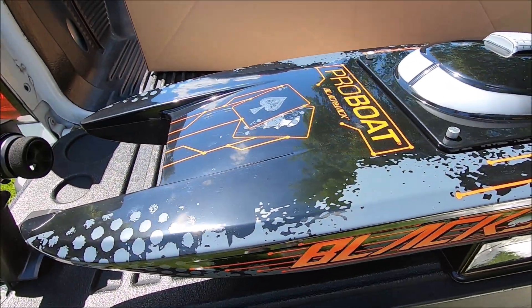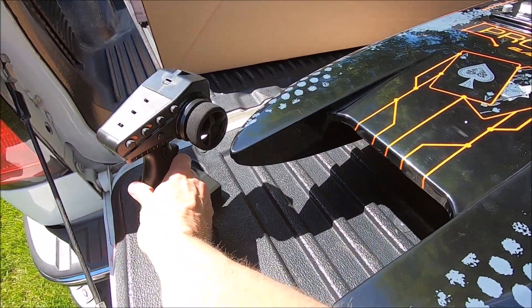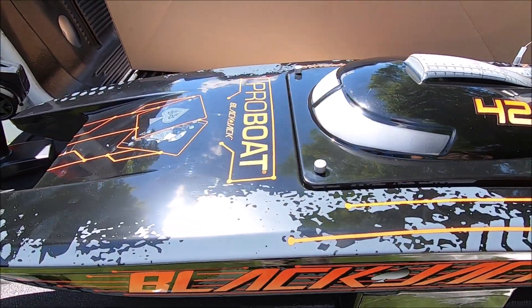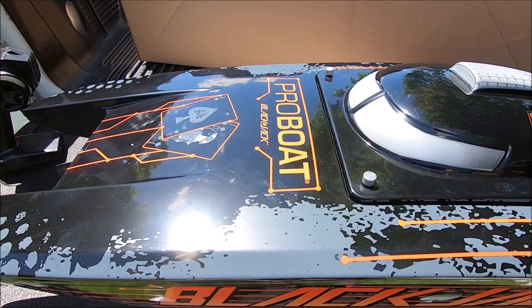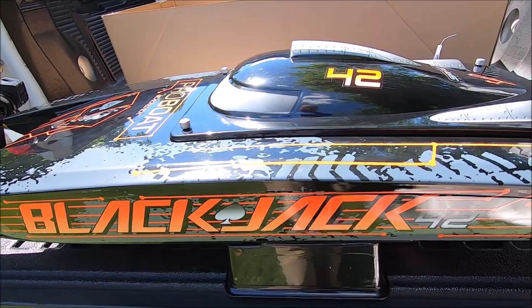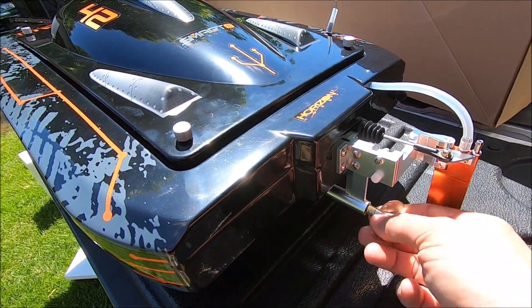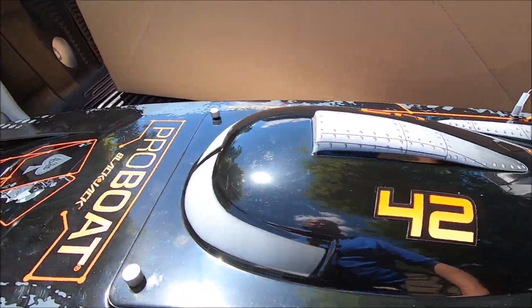I'll put it up here beside the Zelos 36 so you can see the size comparison. Shoutout to Pro Boat and Horizon Hobby for sending this out. I think it releases at the end of the month and they've got them on pre-order now. I'll put it through the wringer and see what it'll hold up to — get a few runs in with the stock prop, then start making some changes.